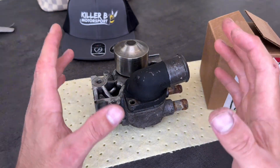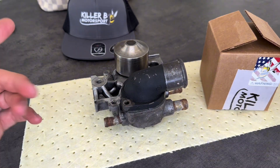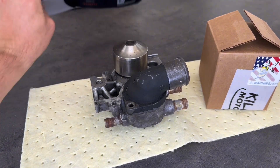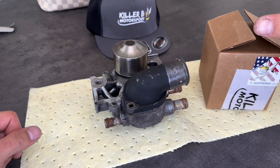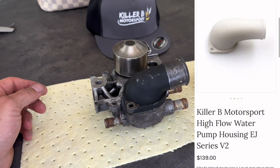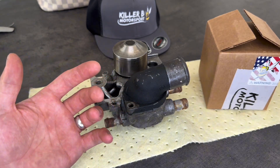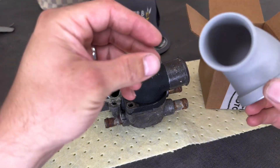Welcome to another video! We've got another package arrived from Killer Bee. Hats off to them because they sent it over from the States on Monday and it was here on Wednesday. They sent a cool new hat, some merch, a new t-shirt, and most importantly this little part which you might have seen on their website. Let's get it out of the box and show you what it is.